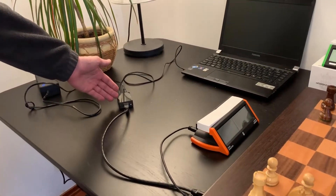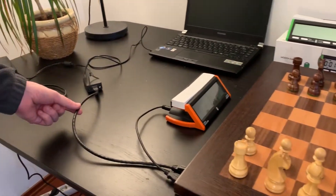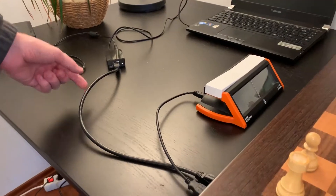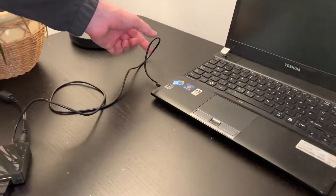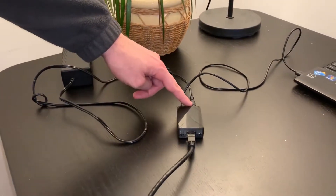First, the board must be connected to the clock with the help of a USB cable. The board has to be connected to a CE Connect with the help of an Ethernet cable. Then the CE Connect must be connected to a computer with the help of a USB cable. The DC adapter must be connected to the CE Connect unit.